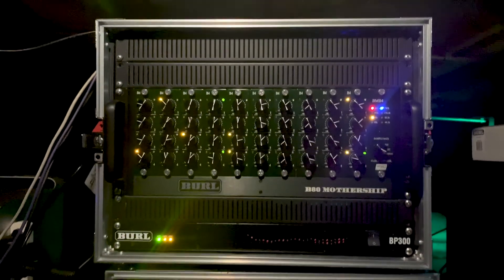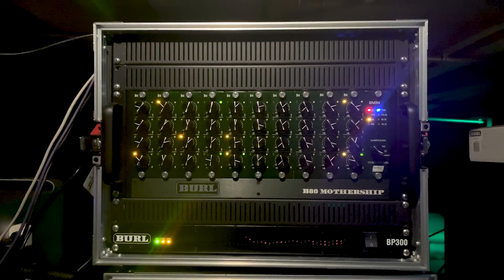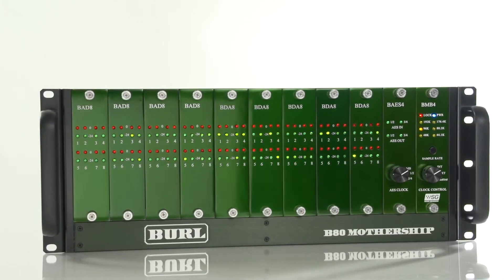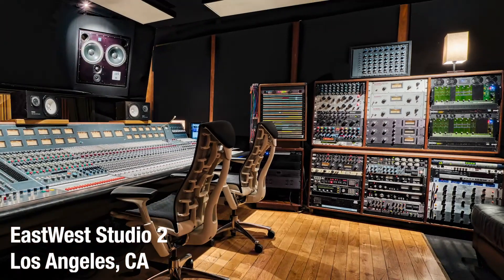The B-80 Mothership by Burl Audio, first released in 2010, has redefined digital audio recording. Combining the best of analog and digital technology, the B-80 Mothership can be found in top studios around the world and is widely regarded as the ultimate audio interface.